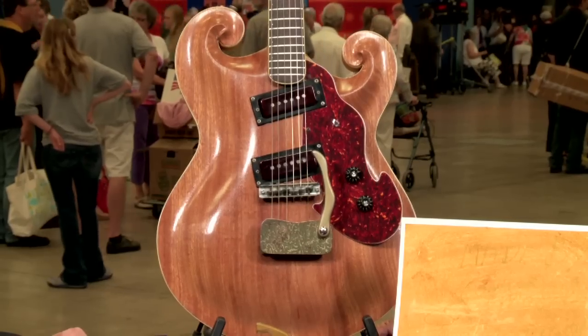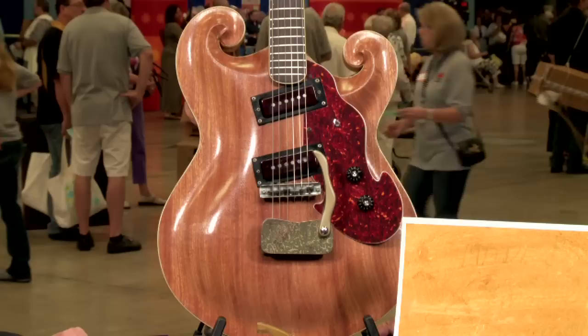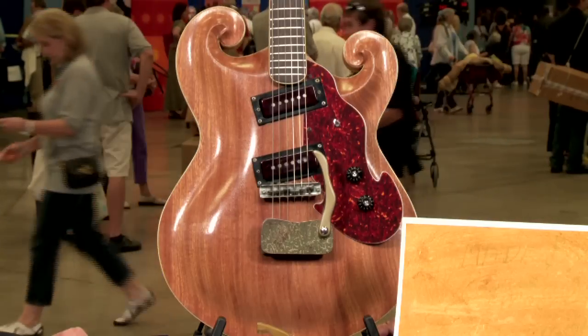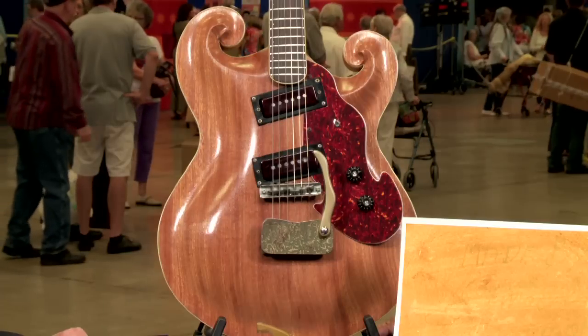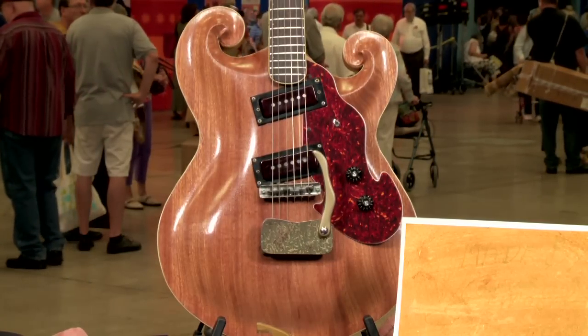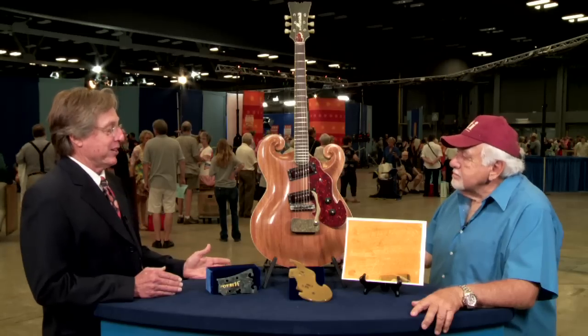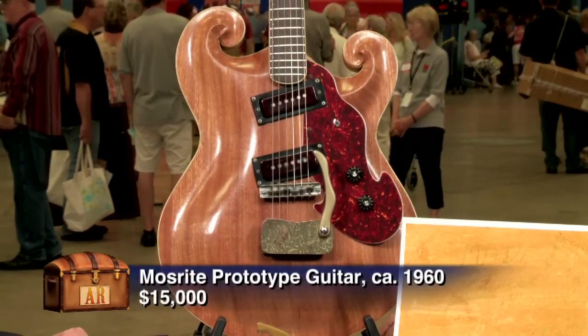It's just beautiful. Trying to put a value on a guitar like this — if you were going to sell it to a dealer or a Mosrite aficionado, retail would be $15,000, maybe more. But it's so unique that if we were in a different environment, who knows? That's why I love seeing it — it's so unique.